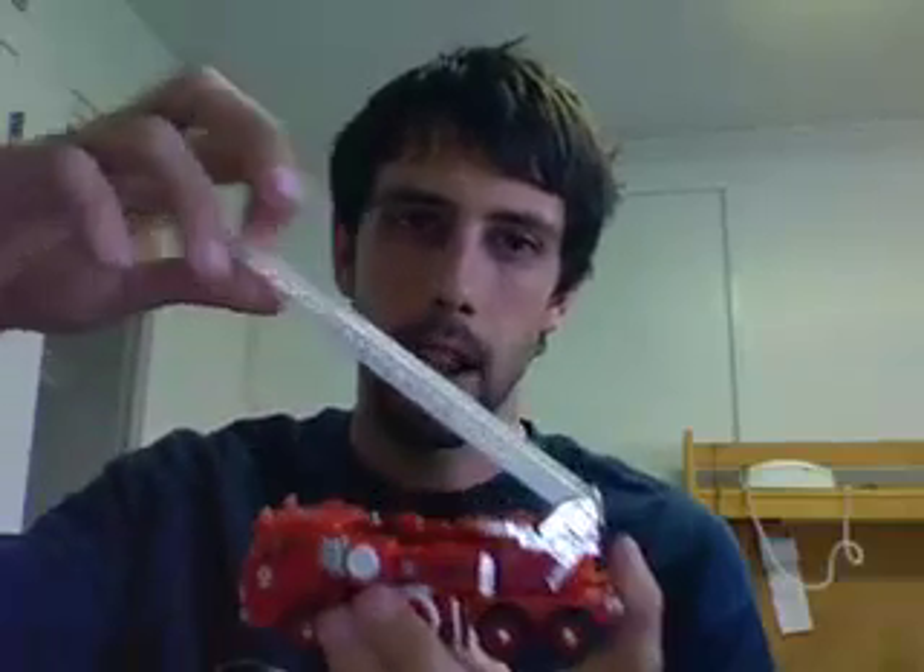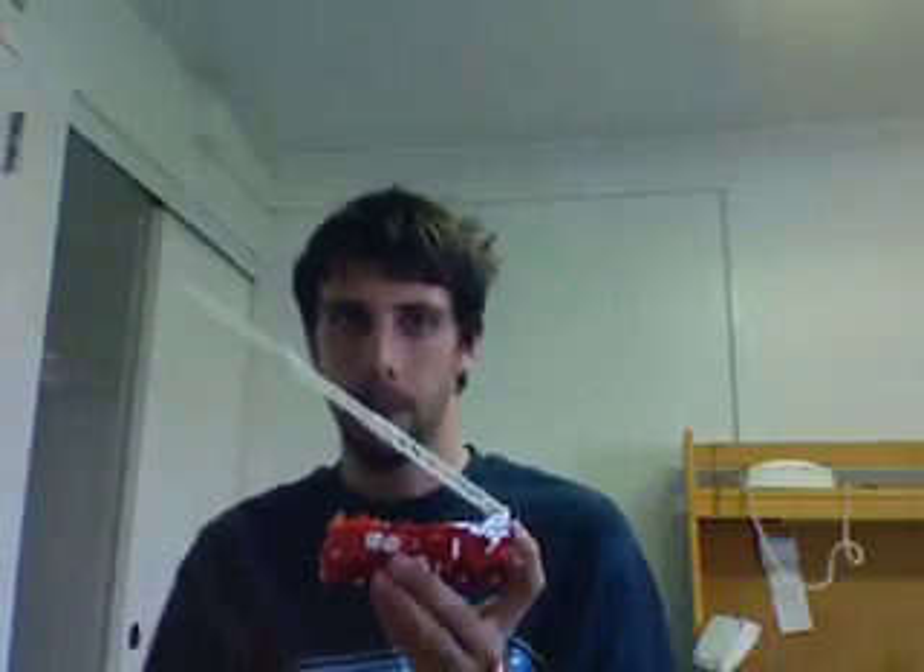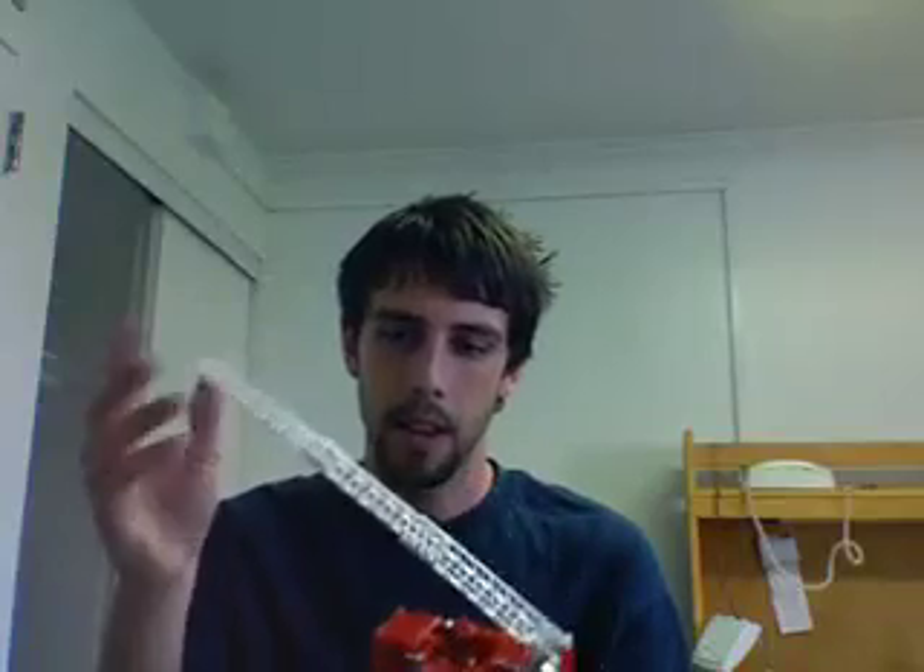First cool things about it: it is a firetruck. Inferno is a firetruck. His fire hose can come off and go on — it's not that big of a deal. But the ladder can extend like crazy. I mean, that is pretty awesome. And there's a little water hoser gun at the top of it.